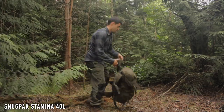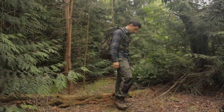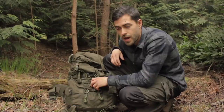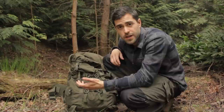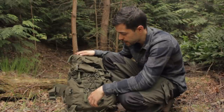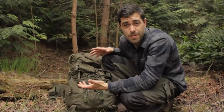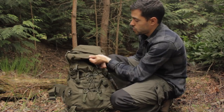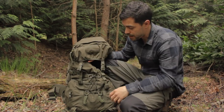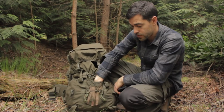My favourite overnight or long-trip backpack is the Snug Pack Stamina. Those who've been on the channel a while will know I've been using this pack for a long time and have great faith in it. I like Snug Pack as a company — not sponsored, I just think they make very good gear. It's a British company built to last and they've made stuff for the military. The Snug Pack Stamina is 40 litres, which is ideal. It's got a bit of velcro at the top for patches.